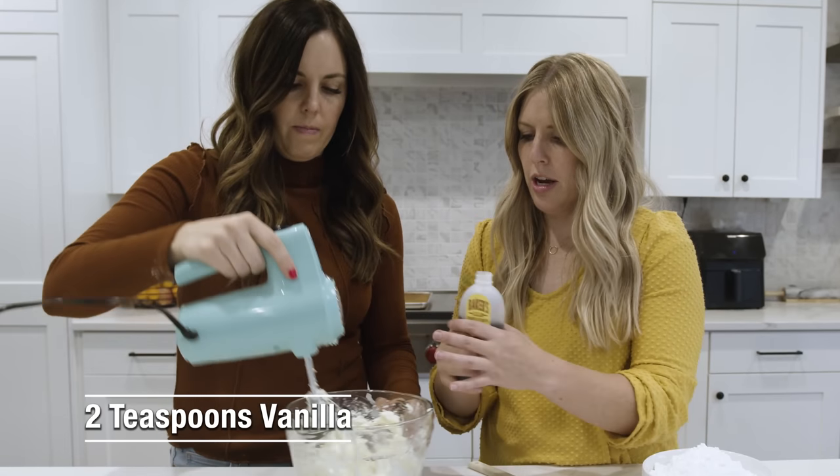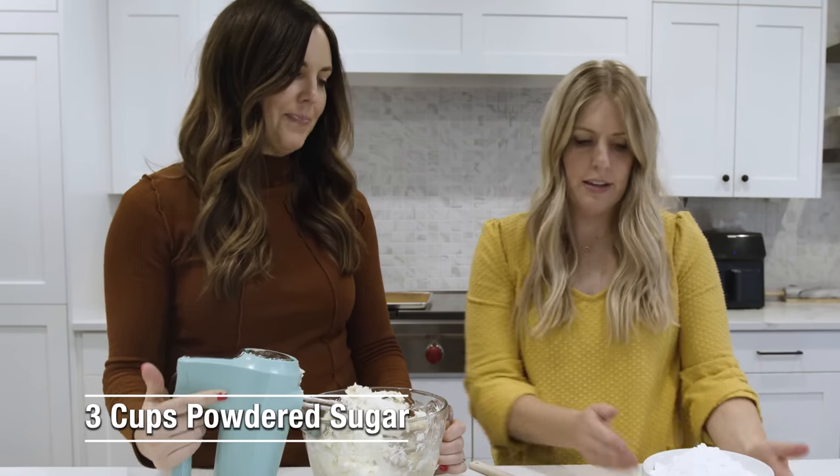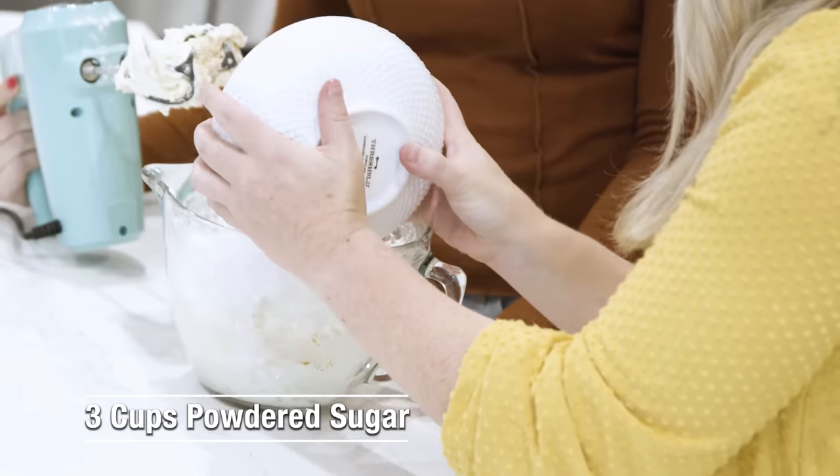While you're mixing that down, we're going to add two teaspoons of vanilla. And we have three cups of powdered sugar.